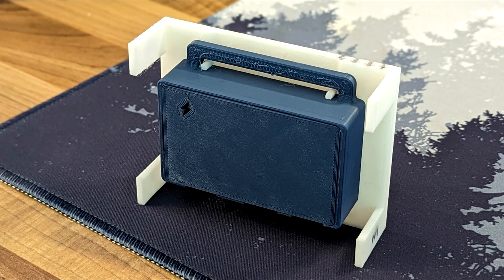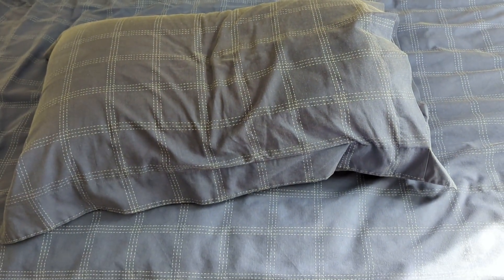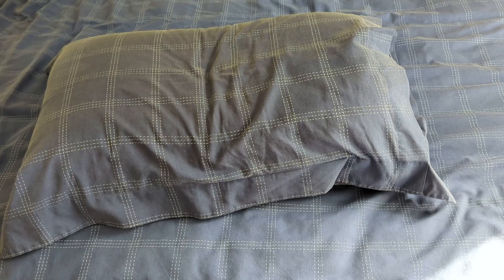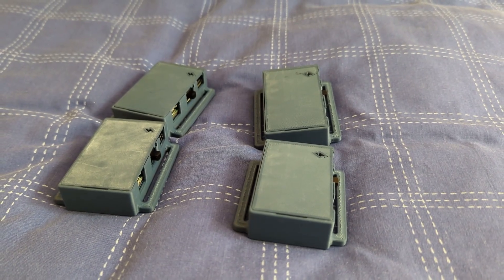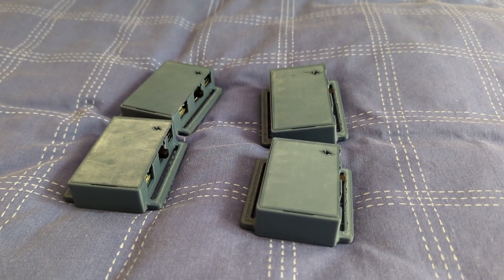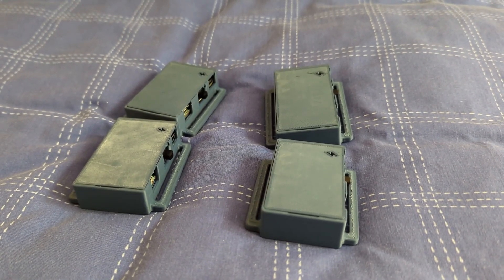If you have access to a 3D printer, you can print handy little jigs to make this easier. However, if nothing else, just find a nice bookcase with nice 90 degree angles that you can hold the tracker against. Before we do the calibration, you should preheat your trackers. The easiest way to do this is simply to switch them on and leave them wrapped up in a blanket or under a duvet for about half an hour. This should bring the temperature up to about 30 degrees, maybe low 30s, and that is approximately the kind of operating temperature you can expect to see when you're using them.